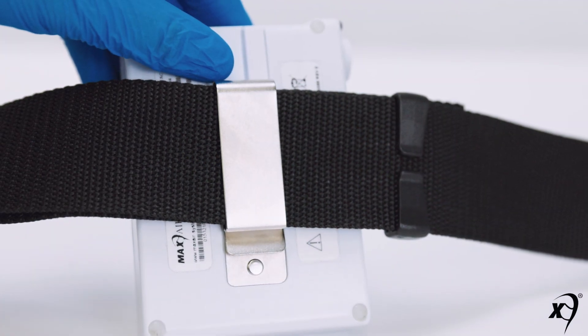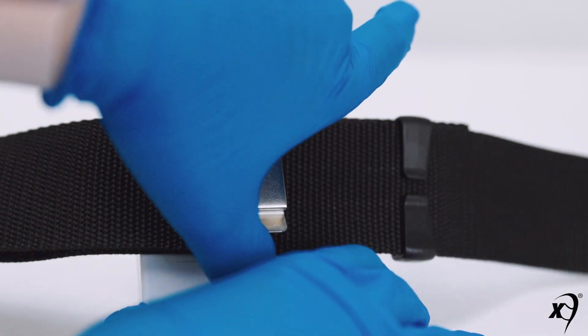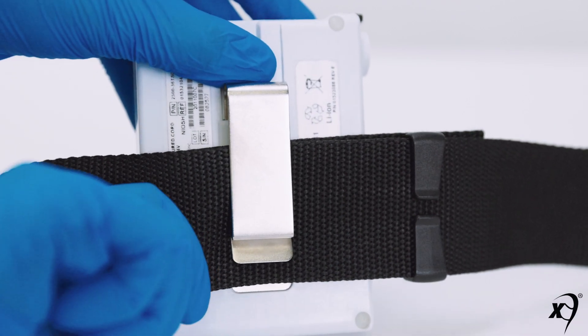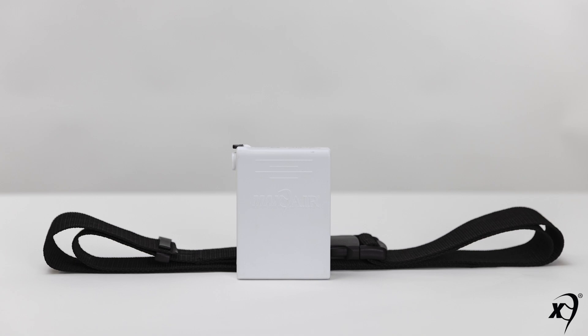To remove the battery from the belt, first lift up on the battery clip detent, then pull the belt out from under the battery clip. This concludes the Max Air batteries and belts user training video.